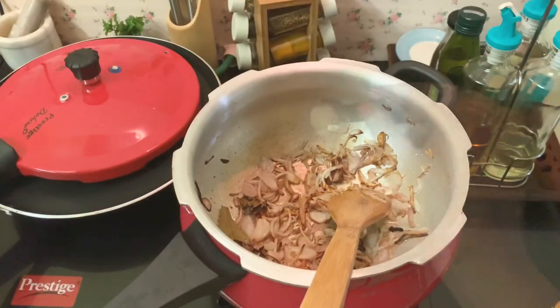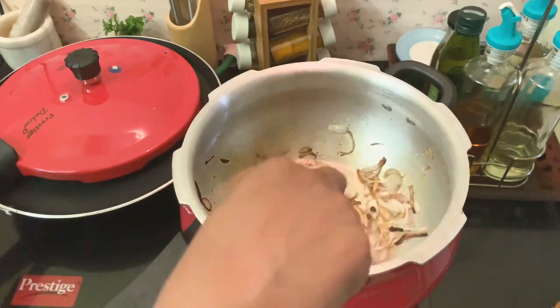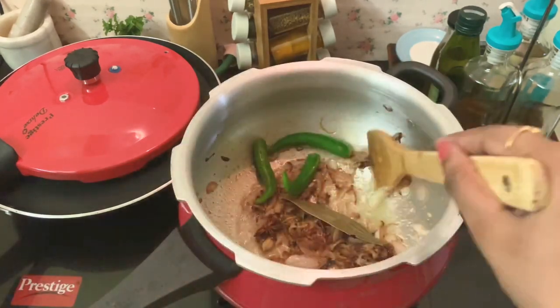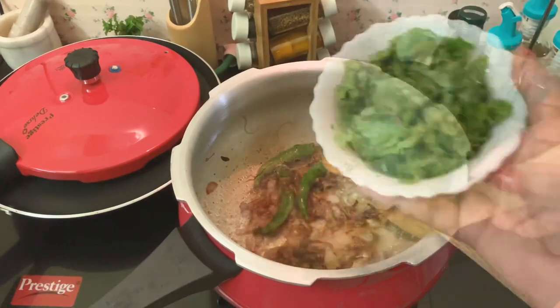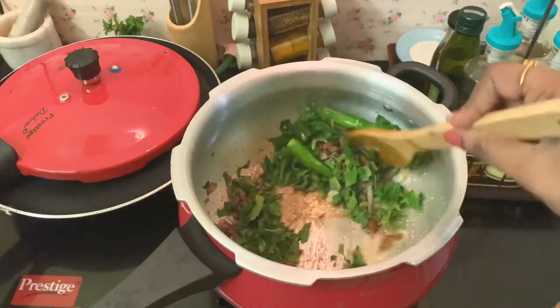Fry until the onions turn brown, then add ginger and garlic paste. Once the raw smell of the ginger and garlic paste goes, add green chillies and chopped mint and coriander leaves. Fry these in the oil well.